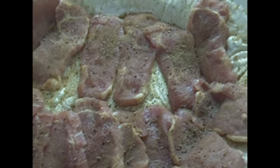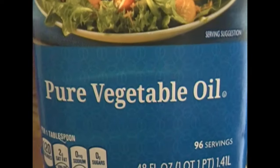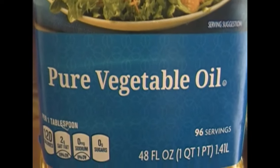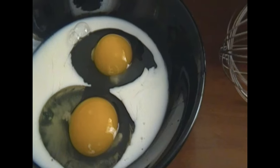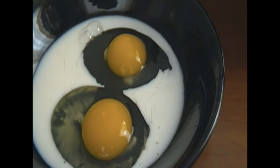Both sides of the pork chops have been seasoned, and I season them very well. I'm going to use pure vegetable oil, and I'm just going to pour in about half an inch to an inch of that. I have my egg mixture, which is eggs and milk, and I'm just going to whisk that with a whisk until it's uniform in color. I'm going to use a coating for my pork chops, which makes them very, very crispy and golden brown.